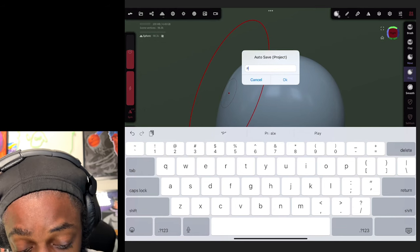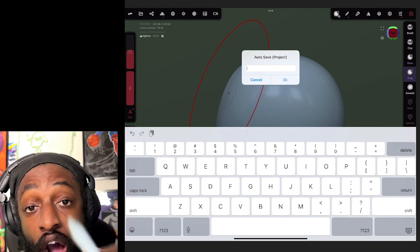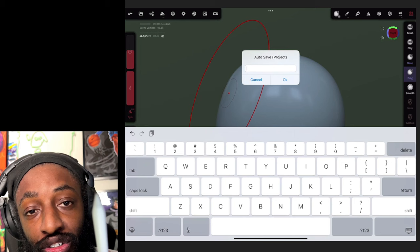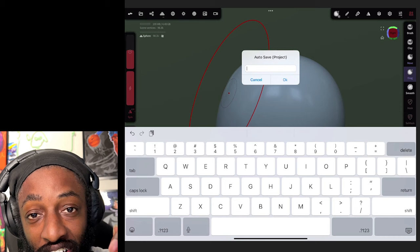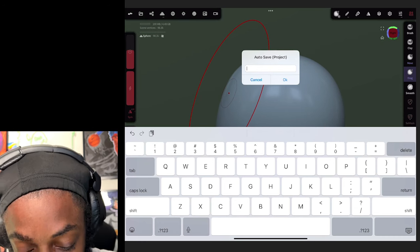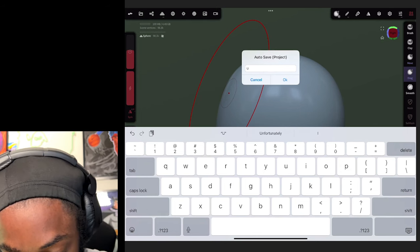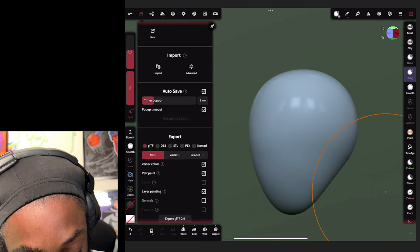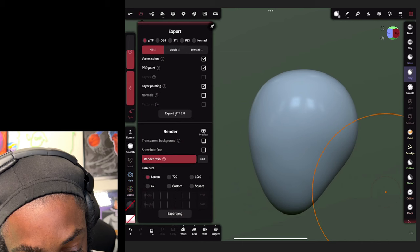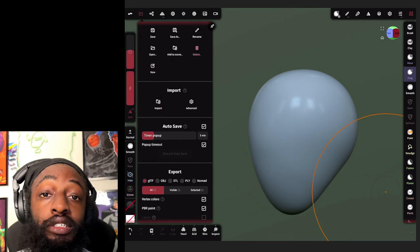Make sure you put Nomad on auto save, because I just recorded a full tutorial and it crashed and wasn't on auto save - so this is me retaking the first tutorial. To turn on auto save, click the folder icon, and you'll see auto save right there. I've got mine set to three minutes, so every three minutes it'll remind me to save.